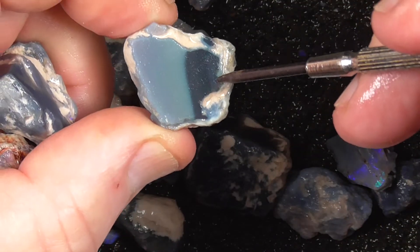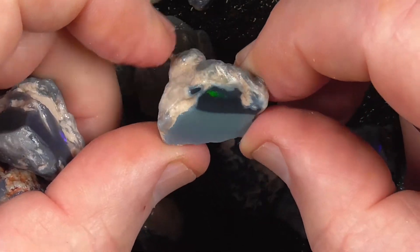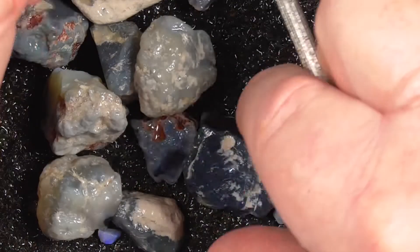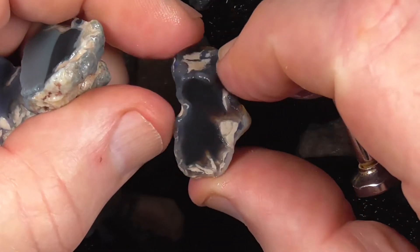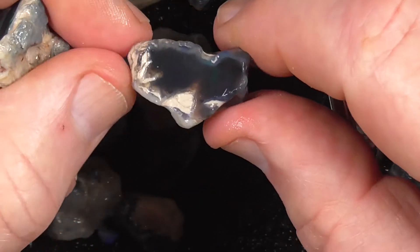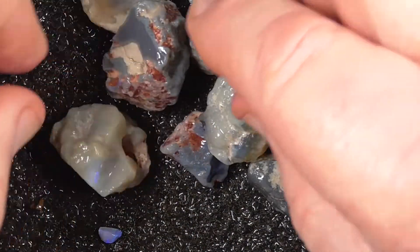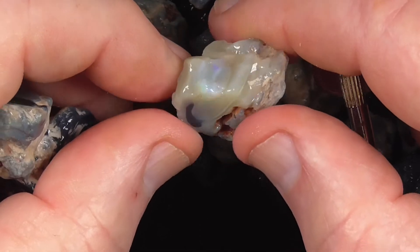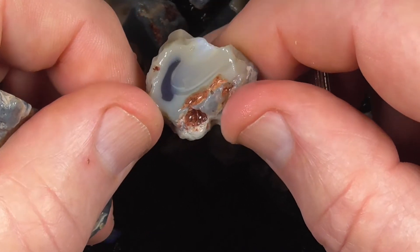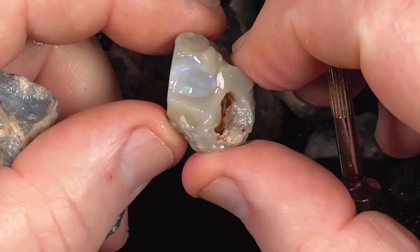Two tarned pots with a bit of colour at the top there by the looks.